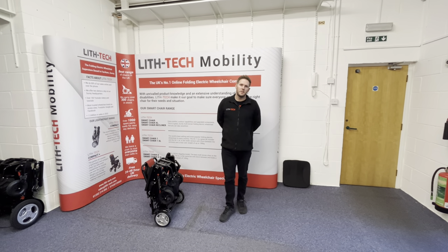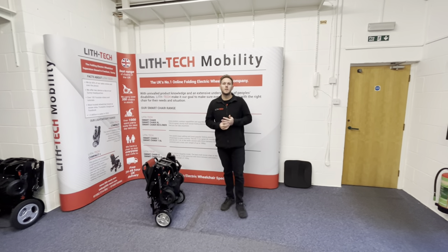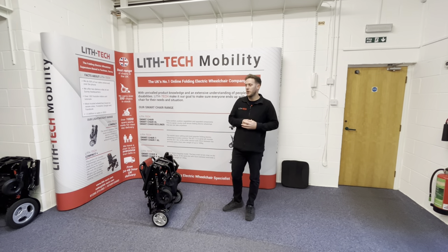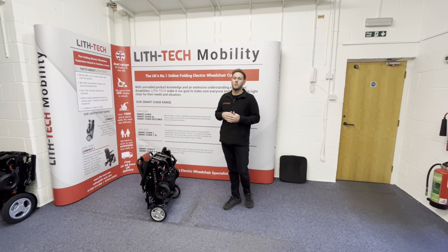Hi, this is Toby from Lift Tech Mobility. In today's video we're going to be introducing our new Compact Plus. So it's 2023 and we've decided we're going to do things slightly differently. We're going to add a new chair and remove a few chairs from the range. It's now going to be our Compact and our Compact Plus in our lightweight chairs range, and then we're going to our smart chair range.